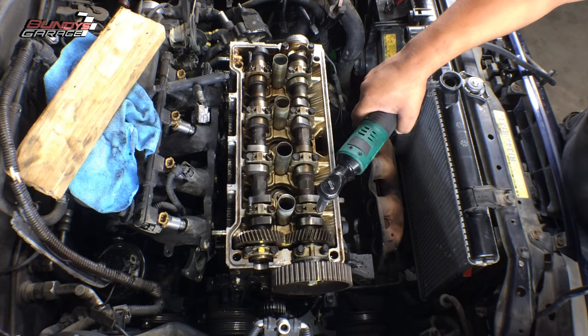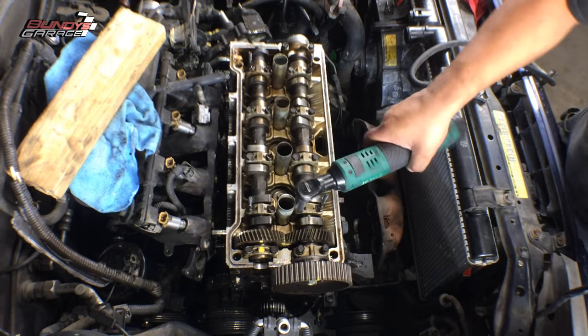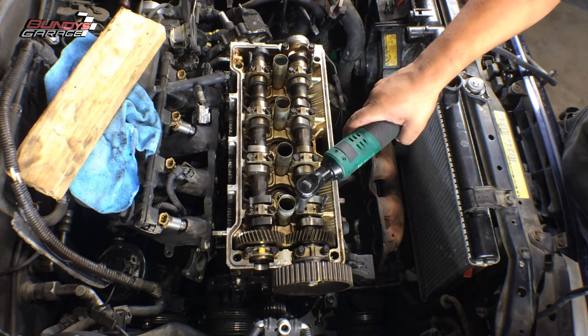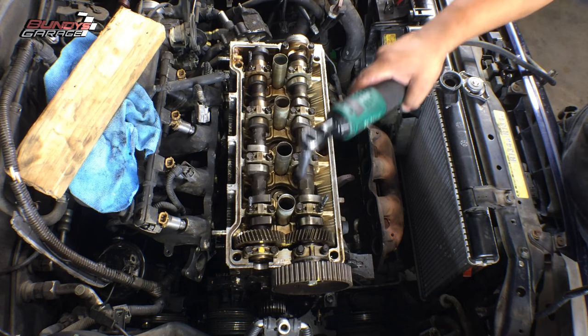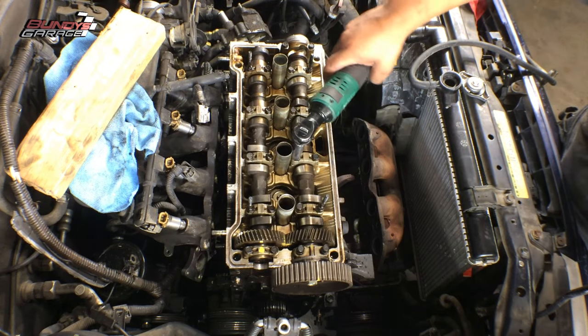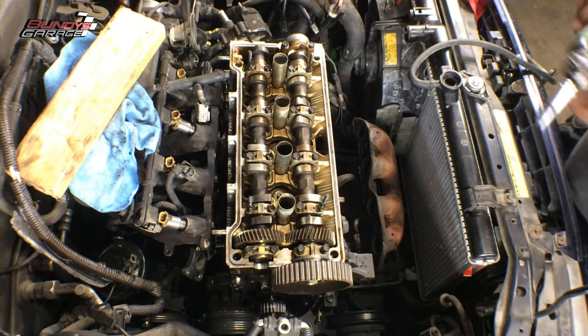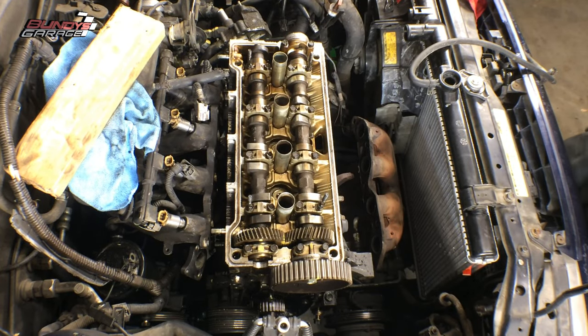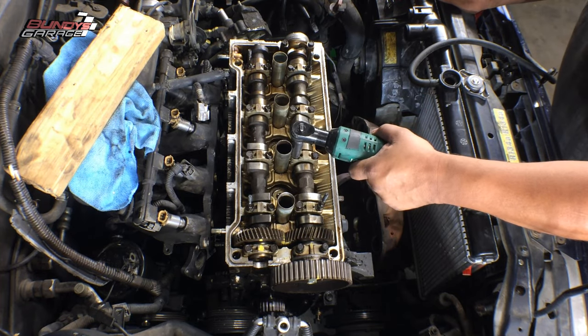So here I'm taking off the cam bearing caps — they're 10 millimeter. I'm using my Chemo 3/8s electric ratchet. I love this ratchet — amazing ratchet. I'll put a link down in the description below where you guys can pick one up on Amazon, along with other products and tools that I've found very helpful if you guys are doing DIY work on your own vehicles, as well as other videos I've done for Toyotas.